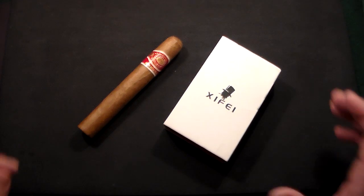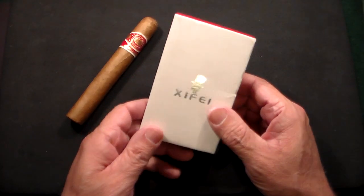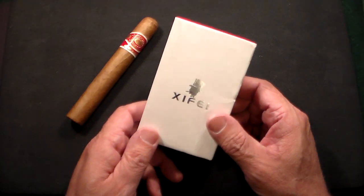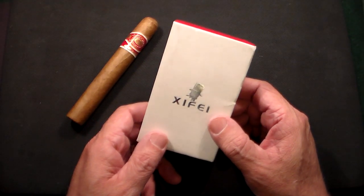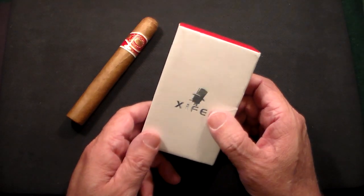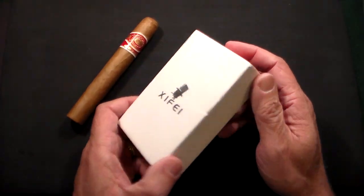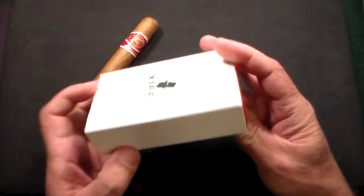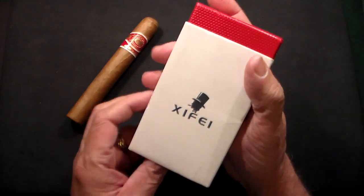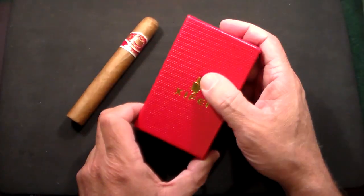Gun Collector 007 here with a quick video on a new cigar lighter that I just picked up on Amazon. This is by a new company called Zyfei — a takeoff of Zykar, starting with the Z. You'll see it's a fraction of the price of a Zykar, and it's actually a pretty nice lighter from Zyfei.